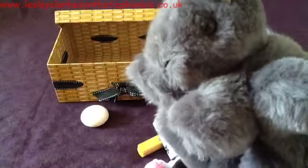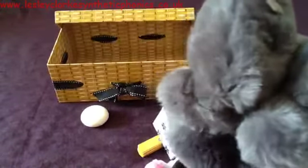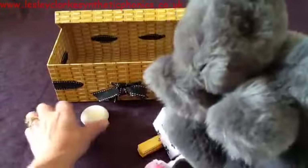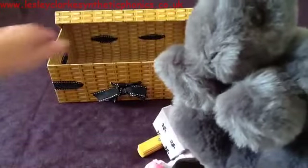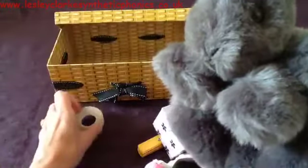I wonder why he doesn't want the soap — what do you think? I think squirrels probably don't need soap because they can wash themselves. Let's put the soap away. There's one thing left in the box — it's the tape.